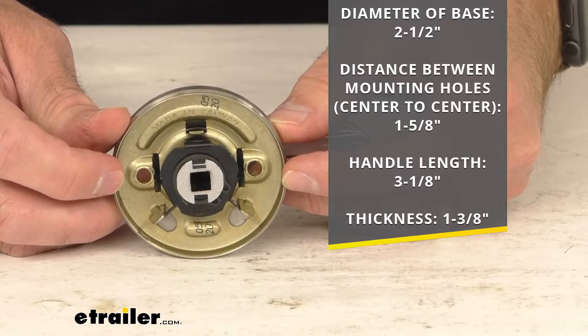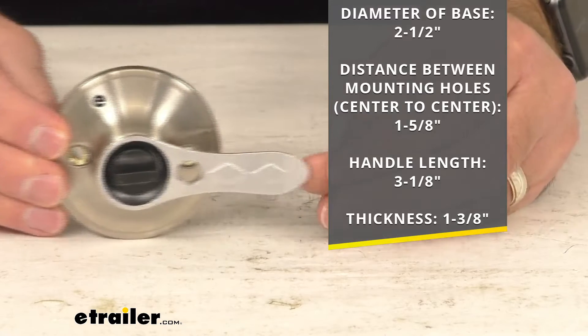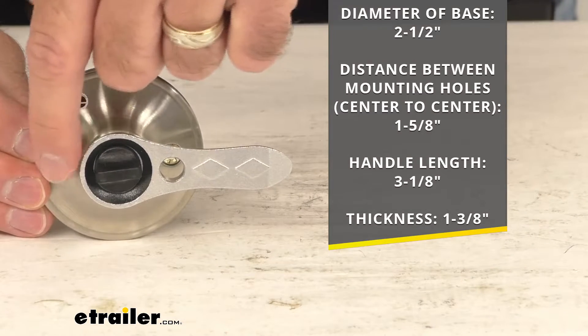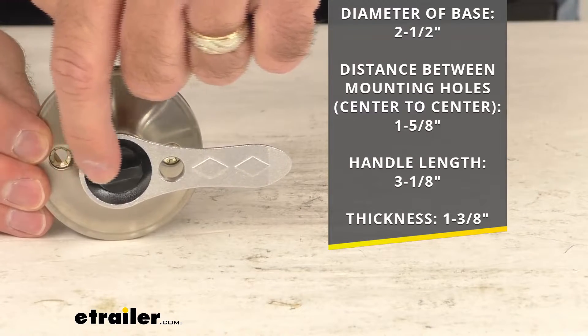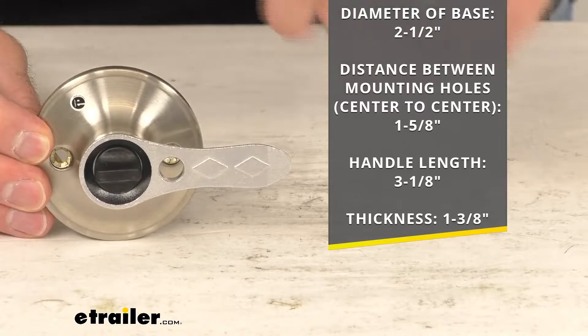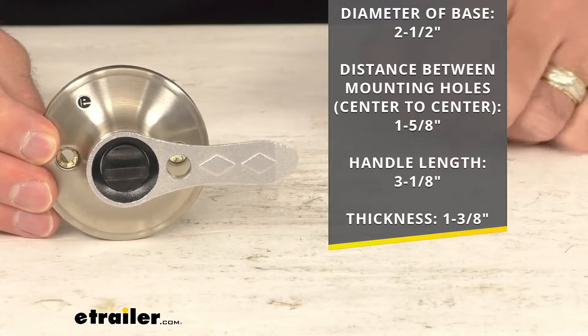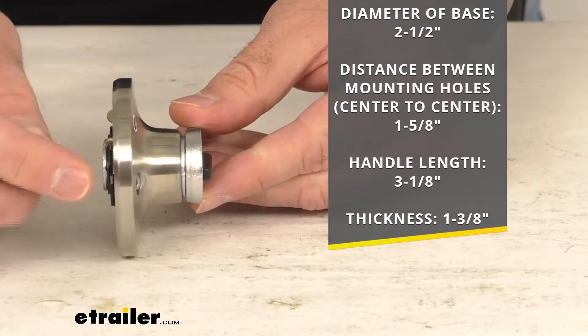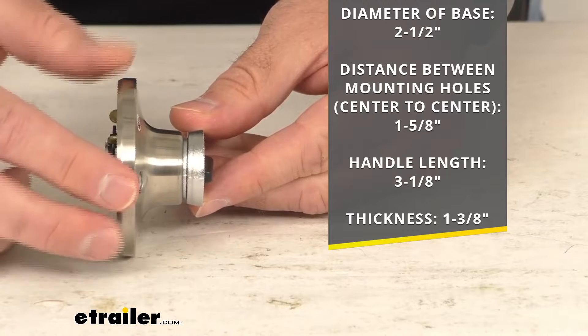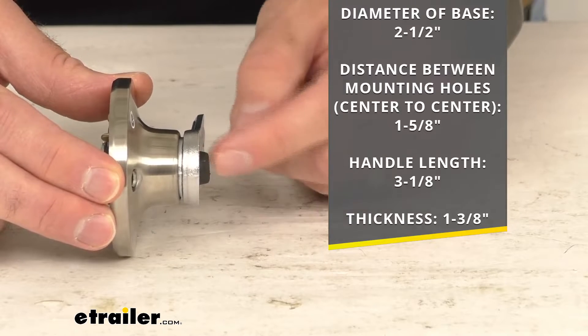The handle length — I measured the total length of this handle from end to end — we are sitting right at three and one eighth inches. And then the overall thickness from the base to the end here, to this knob at the center, we're sitting at a total of about one and three eighths inches thick.